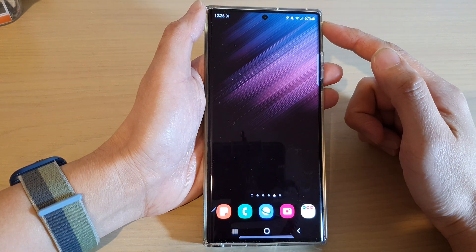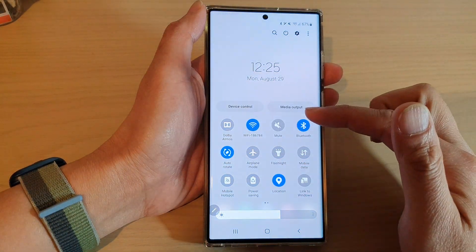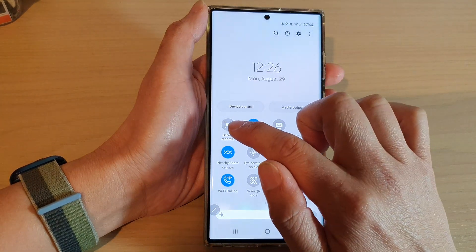From the home screen, swipe down at the top with two fingers and this will open up the quick settings menu. In here, swipe across and in the quick settings tap on Screen Recorder.